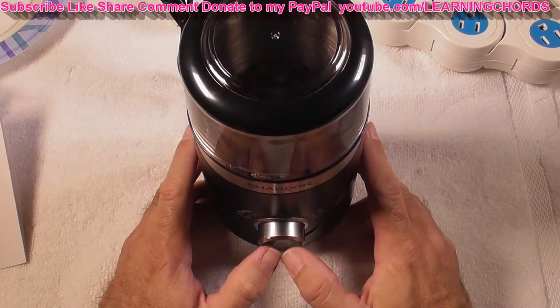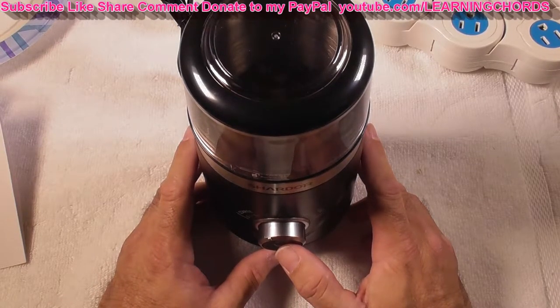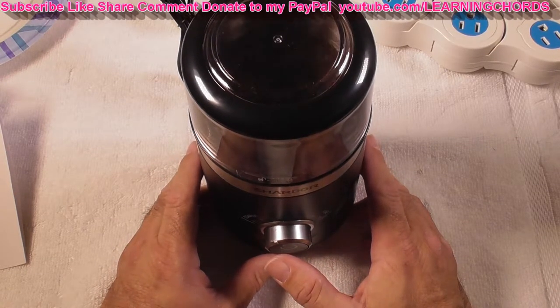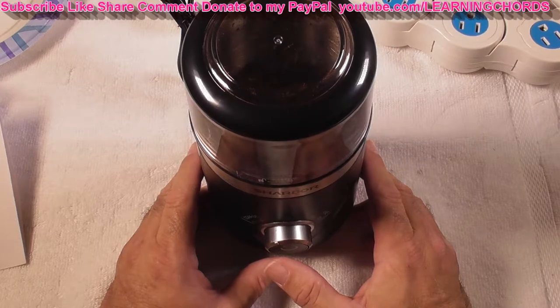Let me press the button — everything's plugged in. It is extremely quiet. Make sure you look at the affiliate link in the video description if you want to order this. You can hear me talking over this — unlike all the other coffee grinders out there that are so noisy.